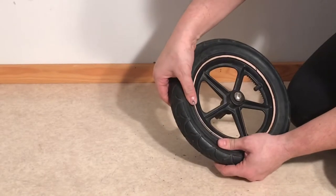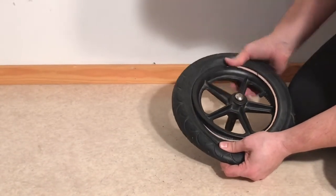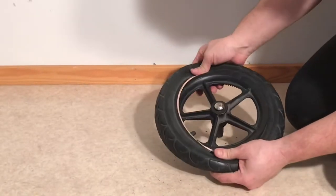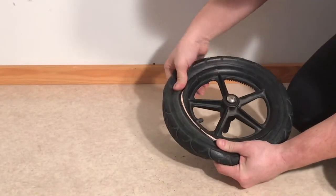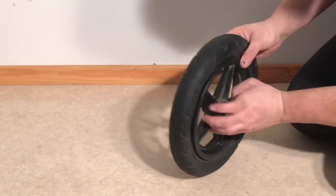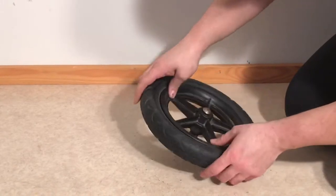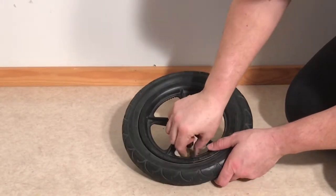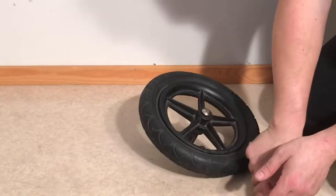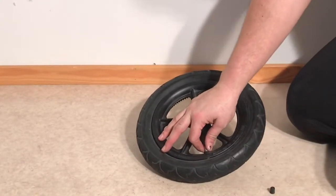Then you can start pushing the tire back — just use your thumbs, press it in one place, and work your way around. Check to make sure that the inner tube is inside the tire and not between the tire and the rim. If you start to pump it while it's between the tire and the rim, it can pinch and cause a puncture.